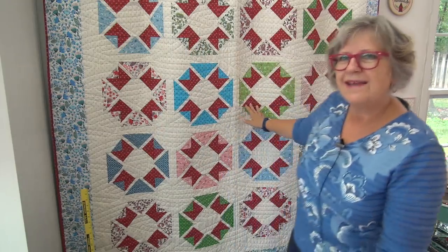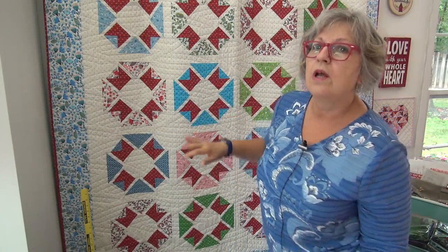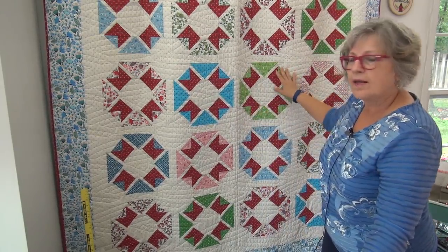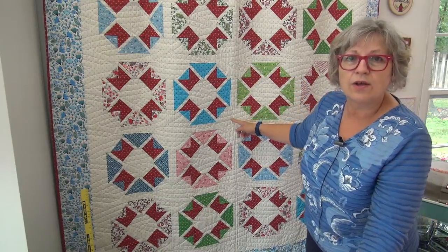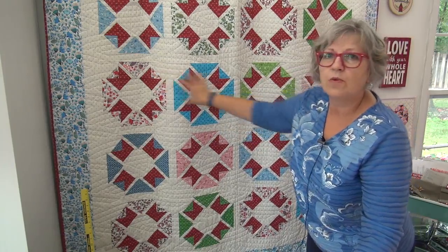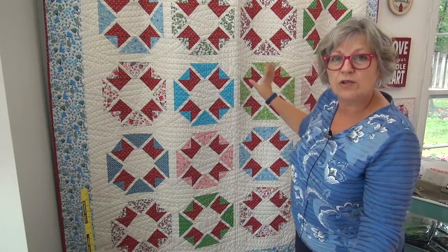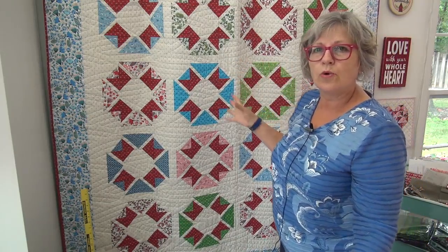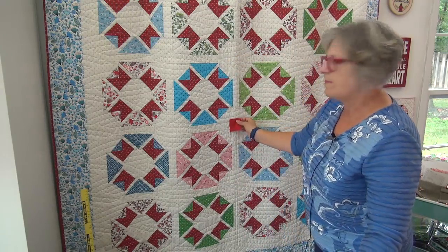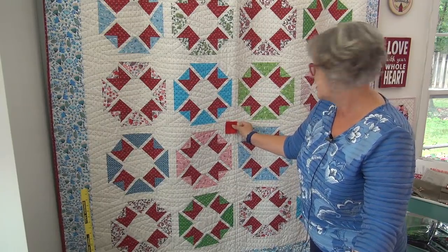The quilt behind me is done with blocks and sashings and no cornerstones. So here is a block — we'll start with the blue one. This is the blue block. Here's the green block. In between them is a strip of fabric — that's called sashing. Below it is a long strip between the rows. That's a row, and in between are these long strips — that's also sashing. This quilt has no cornerstones, but if it did, here's one — it would be used to assemble along that long strip to break up the strip with another design element.